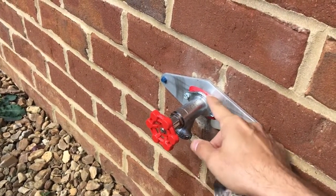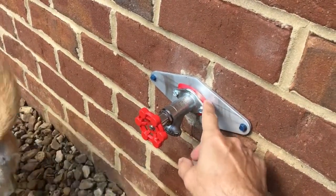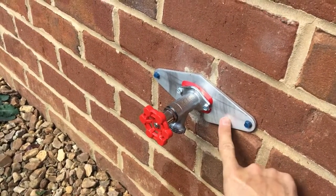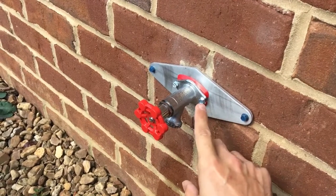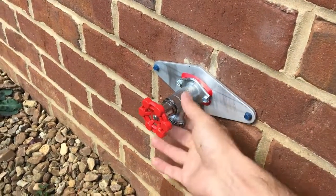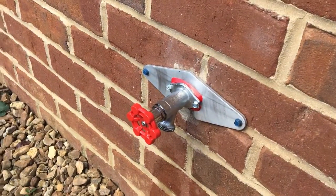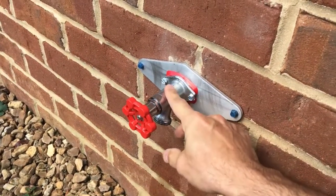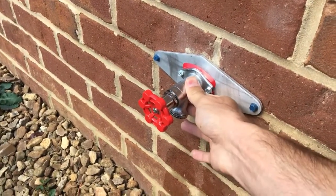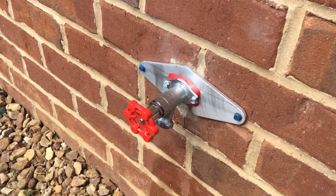The hole where I ran the new faucet through was much larger, so these two screws didn't have anything to grab onto. I bought an additional plate so the faucet screws to the plate and then the plate screws to the wall — very sturdy. Before, it was kind of wobbly. I've seen that at a few different houses where it's basically just connected to a PVC pipe with no screws holding it in.